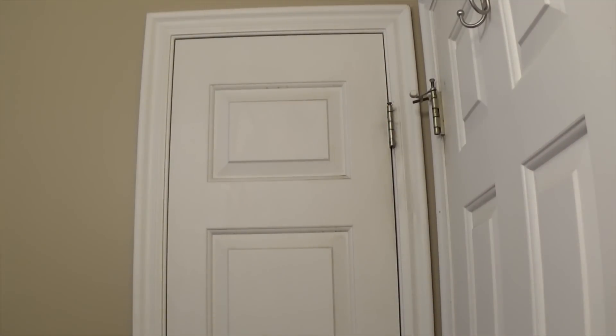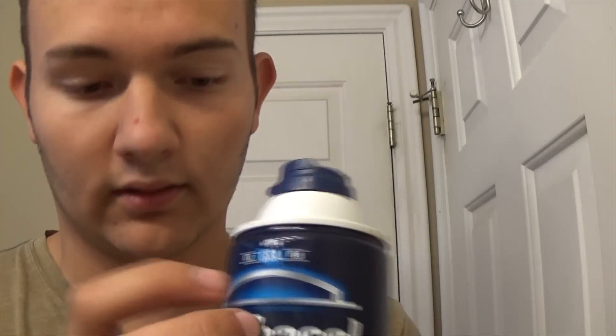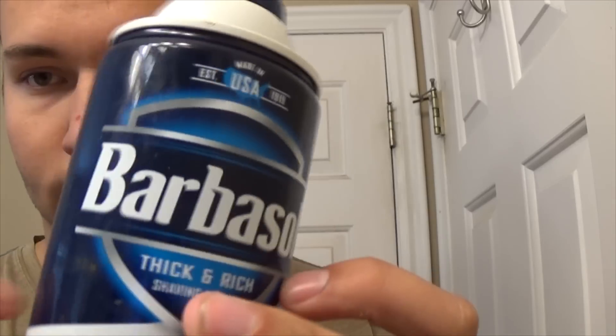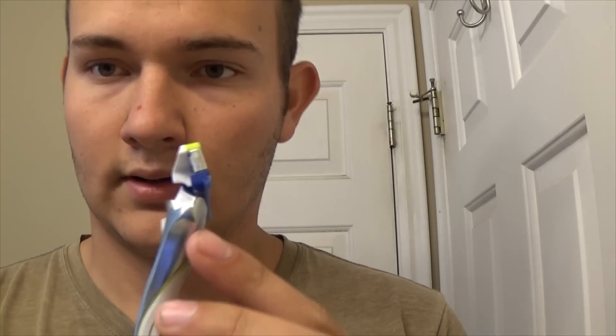I'm actually filming this in my bathroom. So this is what I use — it's just barbs and all. I'm going to use the Chic Hydro razor. Let's get started. I'm going to put some water on my face.